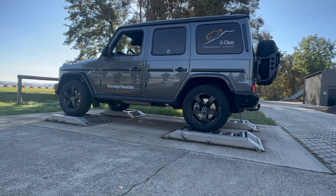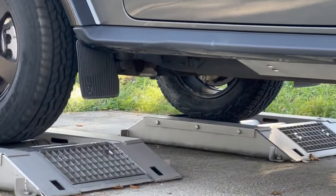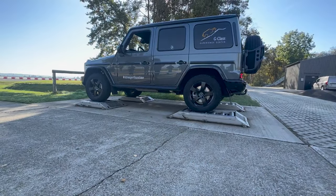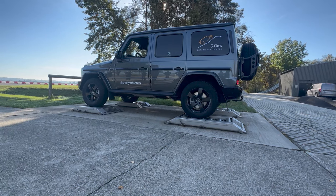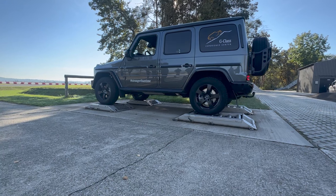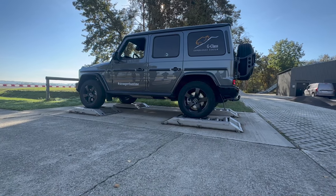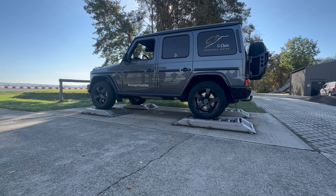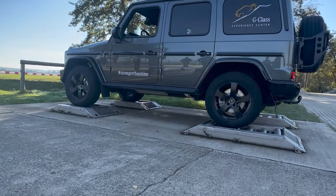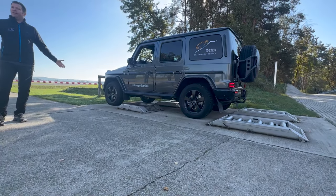Lock the other differential — the front. Usually this is where off-roaders come to an end, because you have the rear locking differential but not the front. The G-Class is the only car with a front locking differential as standard — it comes standard, you cannot buy a G-Class without it. So what do we do? Push lock number three. The same thing happens, we hear the lock engage, and he drives off pretty easily.